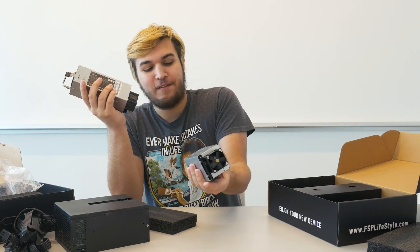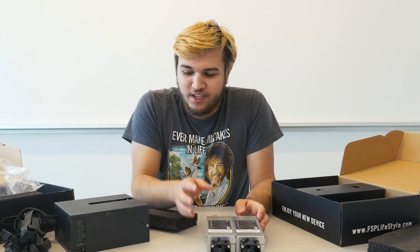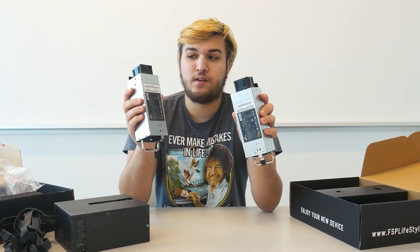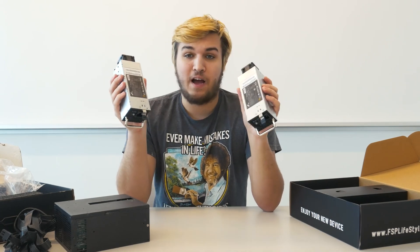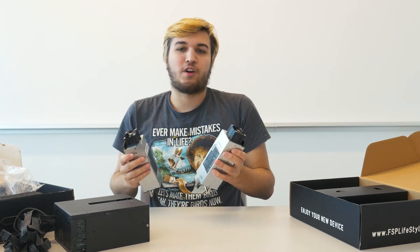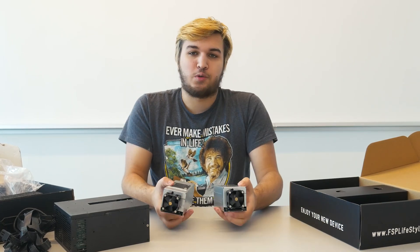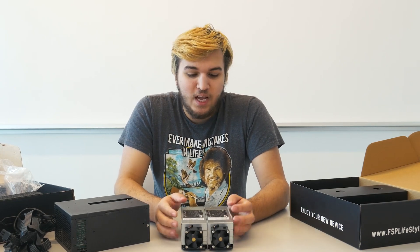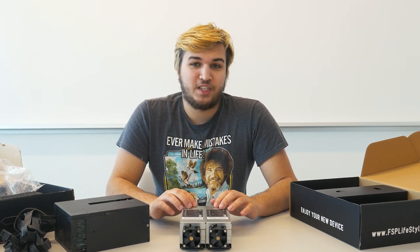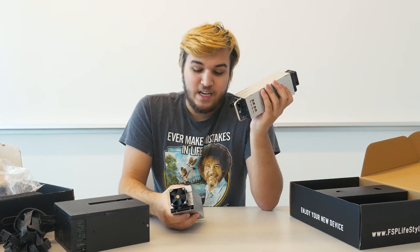Each one of these is capable of delivering 500 watts to my system because this power supply is redundant. This is a redundant PSU for the consumer. Each of these power supply modules are rated 80-plus gold and can deliver 500 watts each. In the case of a failure of one of these modules, the other one will instantly take over inside the power supply, keeping the system online. That is why I wanted this unit.